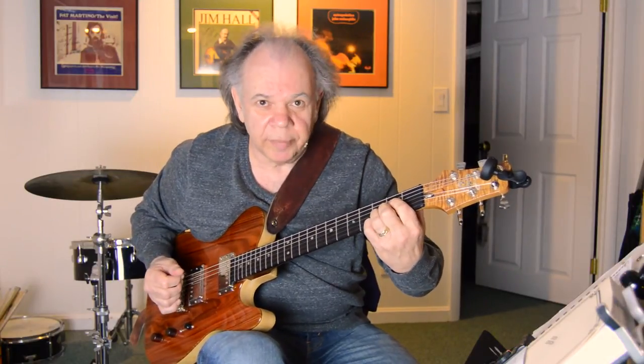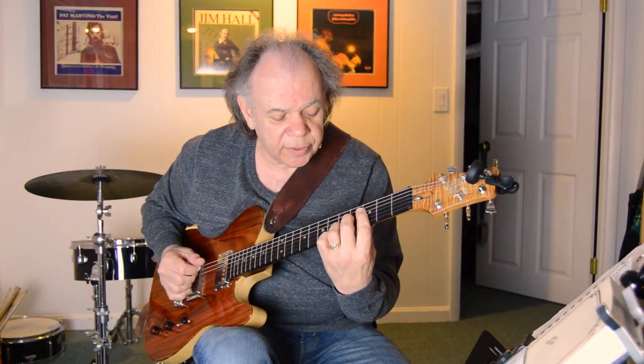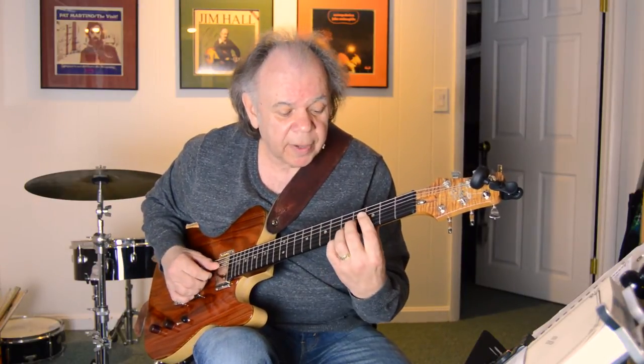This sounds cool to play: G13 like that to C9. Here's a C-sharp diminished, and then here's your one, six, two, five. There's an A minor — that's really a D chord, I'm thinking D — and then a turnaround.